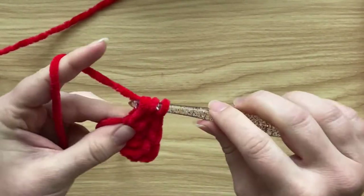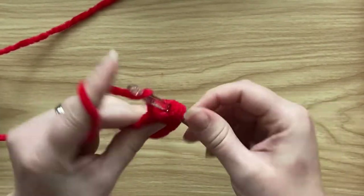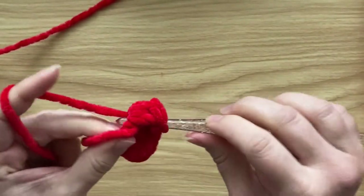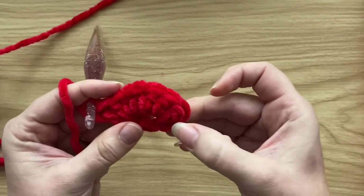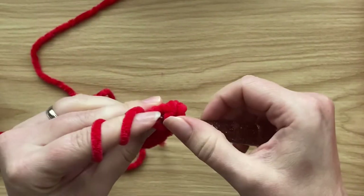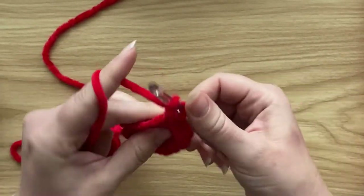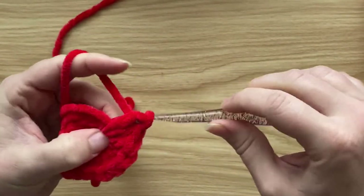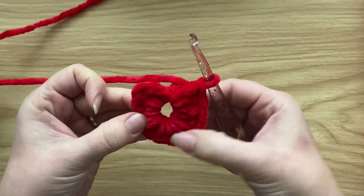I'm working over the tail end to get a little more security, but to be honest you can just tuck the ends in — nobody's going to check your Christmas tree! I lost count... one, two, three, four, five, six, seven, eight — so I need four more. That's nine, ten, eleven, and twelve. We've got 12 half double crochet into the circle.